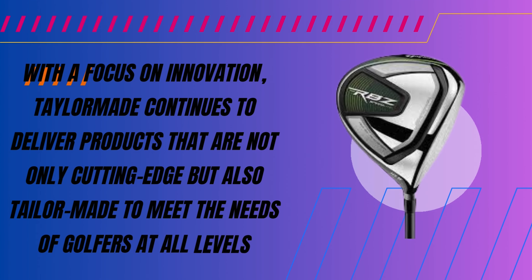Speed Pocket Technology is the heart of the TaylorMade RBZ Speedlite irons — it makes the irons fast and forgiving. This feature is a small slot cut into the sole of the iron, allowing for more flex in the face at impact. It results in higher ball speed and longer shots, even on off-center hits, giving golfers a significant performance boost.